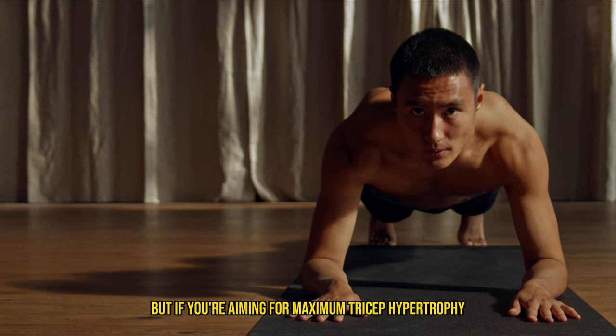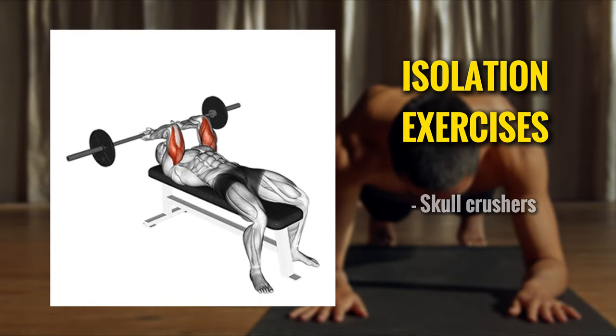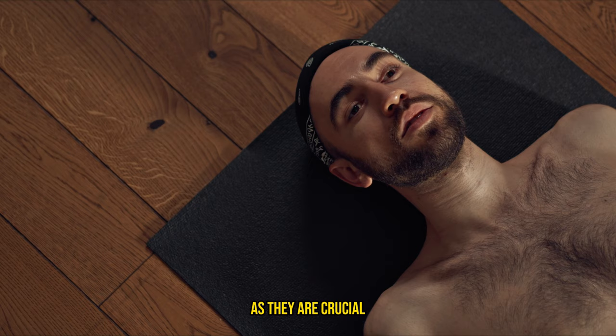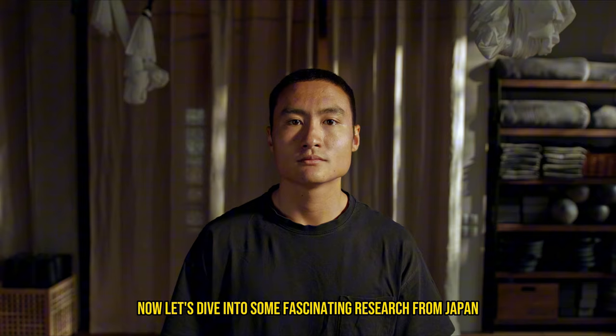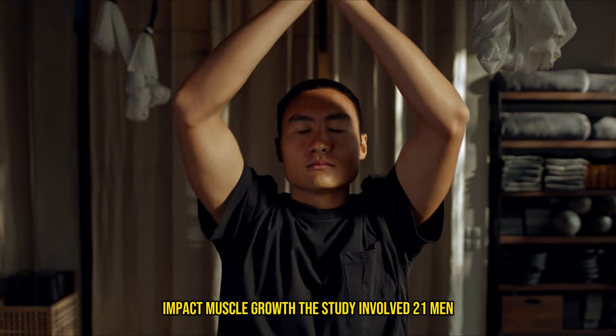But if you're aiming for maximum tricep hypertrophy, don't sleep on isolation exercises like skull crushers and rope extensions, as they are crucial for hitting those long and medial heads super hard. Now let's dive into some fascinating research from Japan that sheds light on how different triceps exercises impact muscle growth.